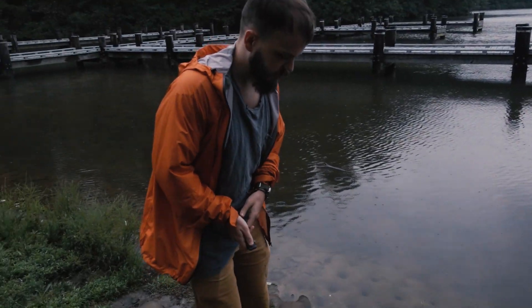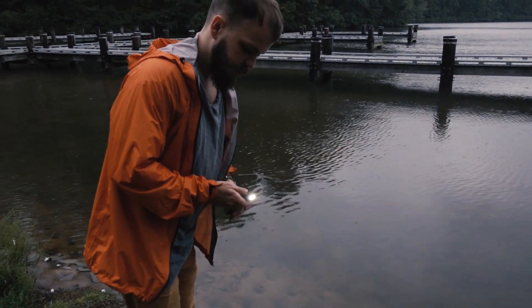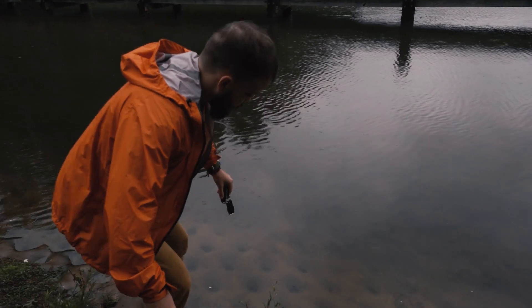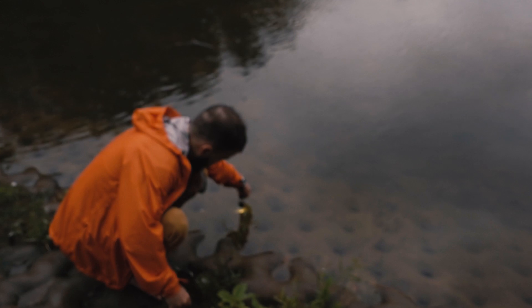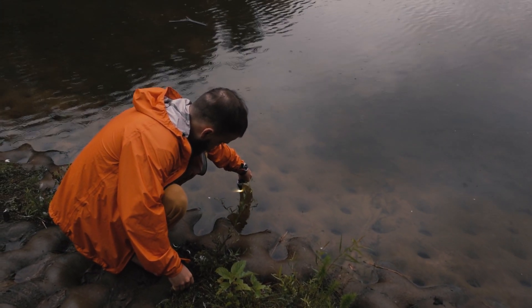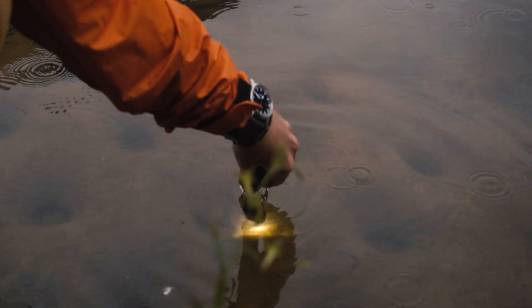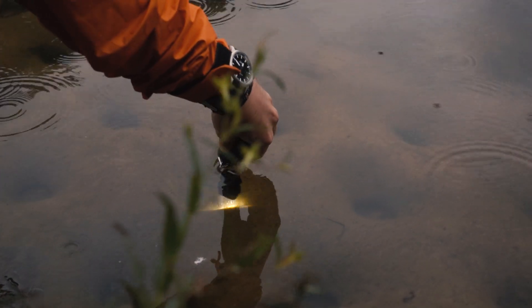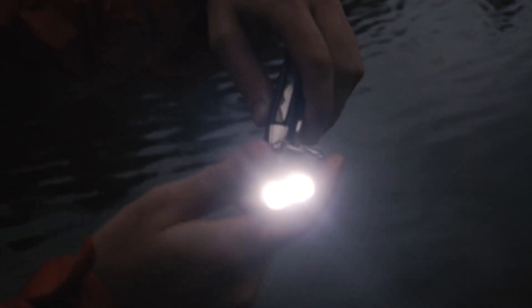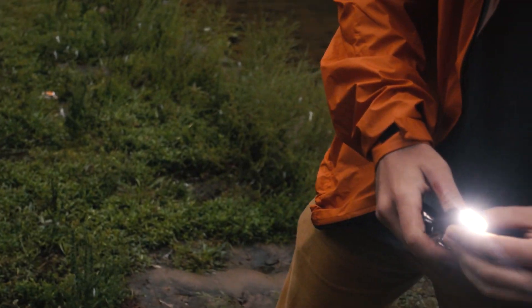Okay, so here's the waterproof test. Hopefully it works because I like using this and don't want it to break. There are definitely bubbles coming out of it. Looks like it still works, so that's good.